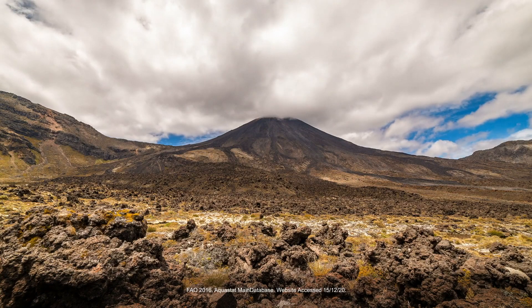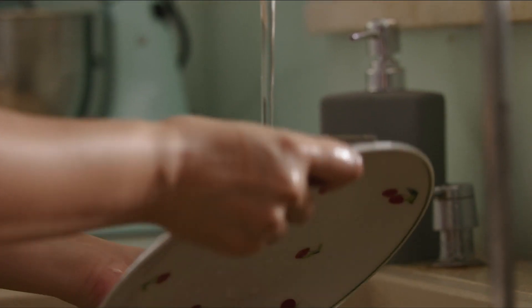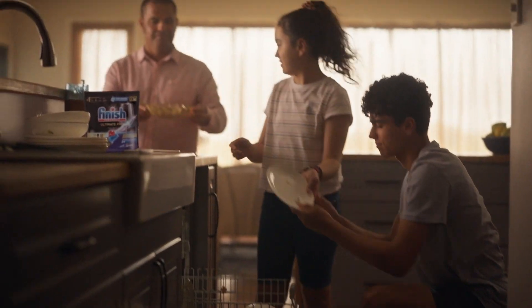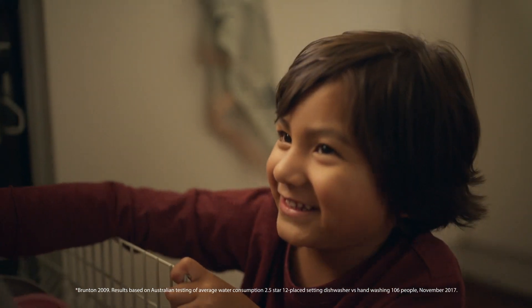Water. It's everywhere, yet New Zealand has less than 0.2% of the world's usable water. Let's stop taking it for granted and stop pre-rinsing our dishes. Let's use our dishwashers more often and save up to 40 litres of water per load by skipping the pre-rinse.